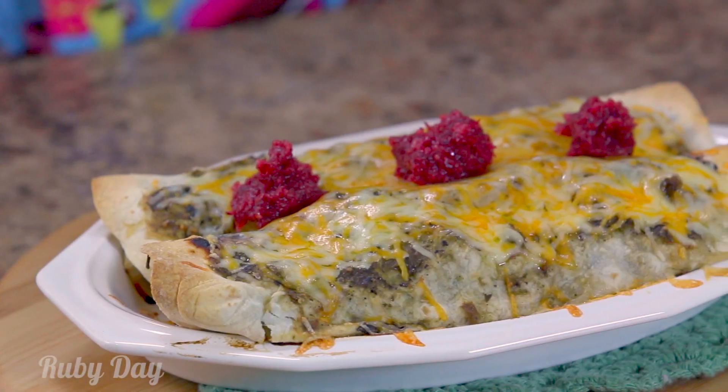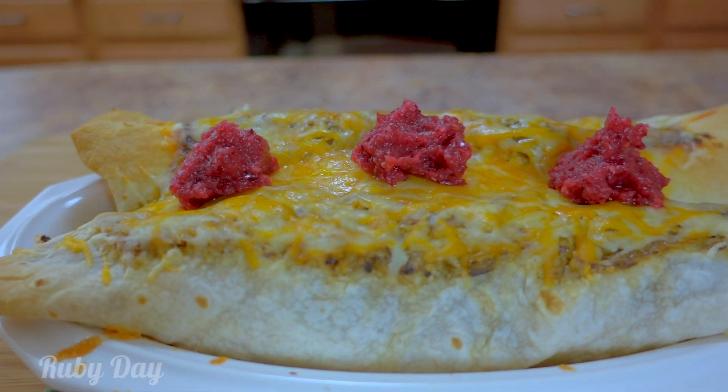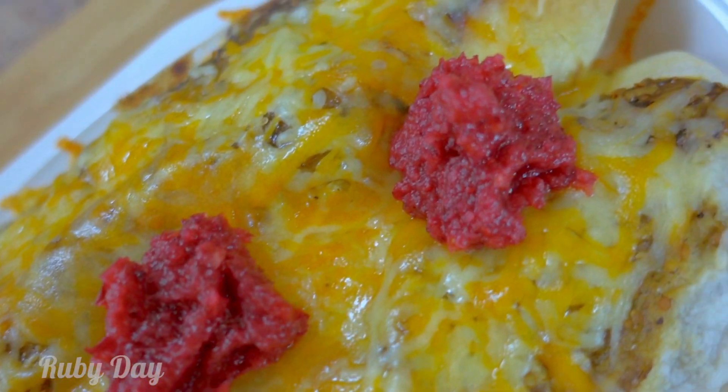Hello sparkling rubies! You're probably just getting over that turkey coma — well, I have the perfect Cooking Naked recipe for you to use up all of that leftover turkey. It's turkey enchiladas! You guys are gonna love them. It's a little bit of Thanksgiving with a Mexican twist. I mean, who doesn't love Mexican and turkey? It's the season for it, right?